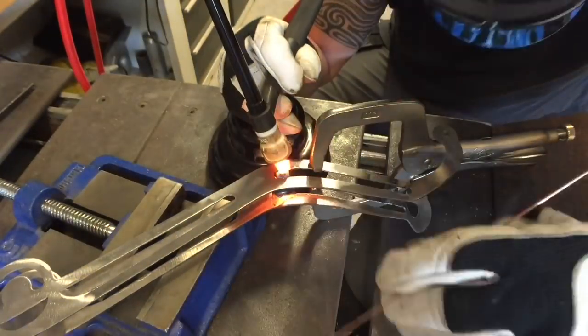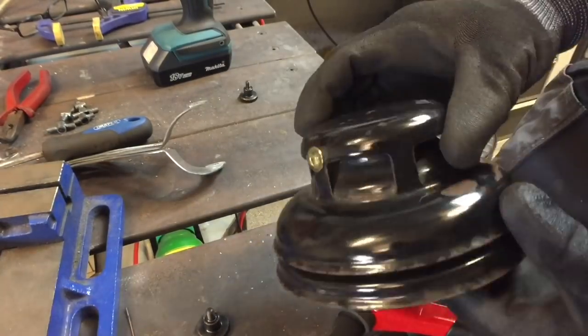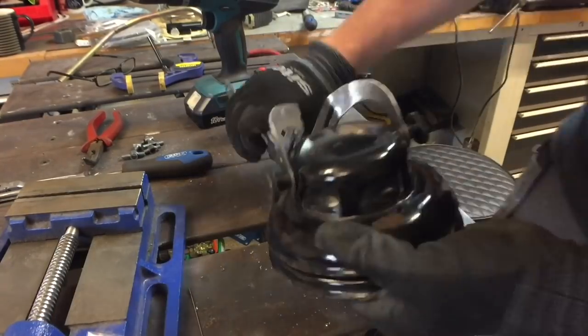I treated myself to a captive nut tool and it was brilliant — I'm definitely going to use it again. Really handy for this sort of thing and it just made that top section really seamless.